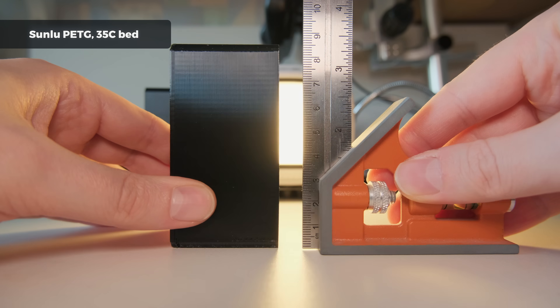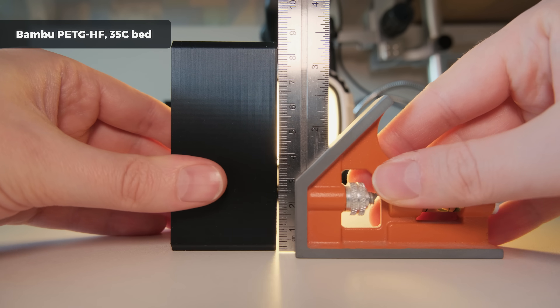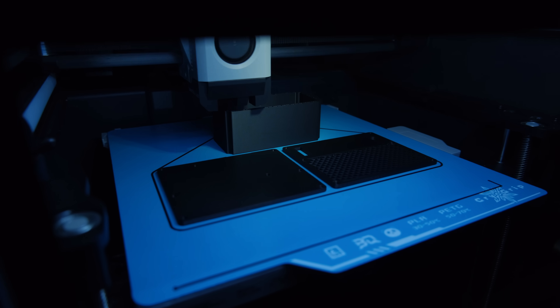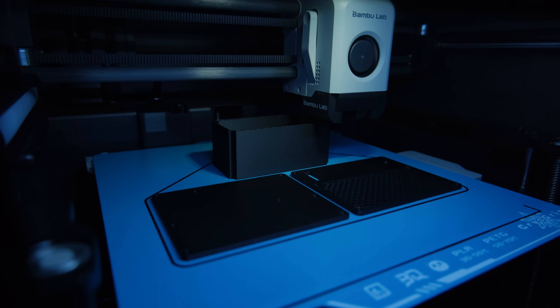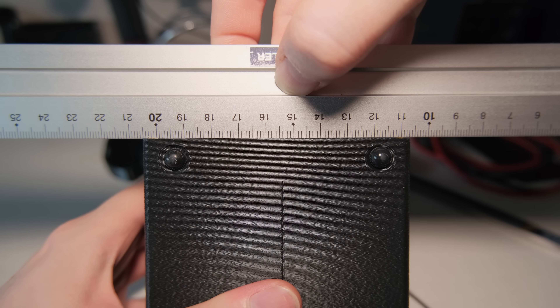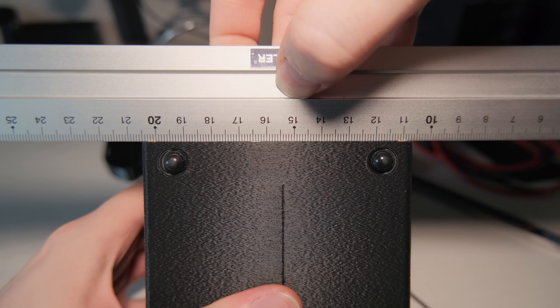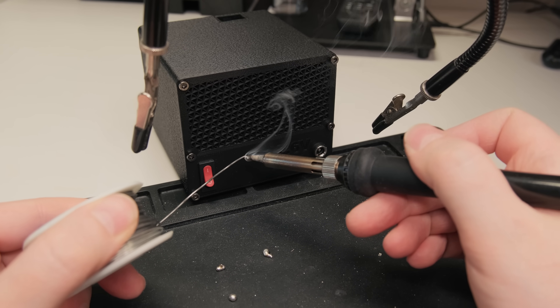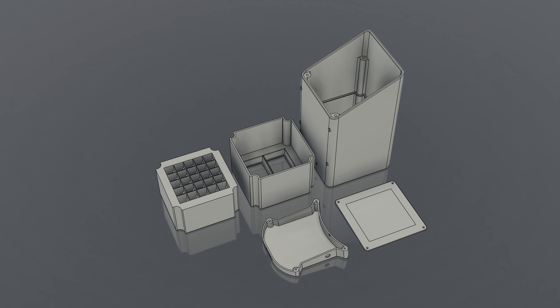The Bambu high flow PETG seemed to have less warping, so I went ahead and printed all the parts except for the main housing. I wanted to test if using basic PLA and printing enclosed would cause any problems. While there was no clogging during the long print, the parts still had a slight amount of warping. Although this didn't impact the design, when assembled the suction was so weak that I had to redesign the filtration system from scratch.